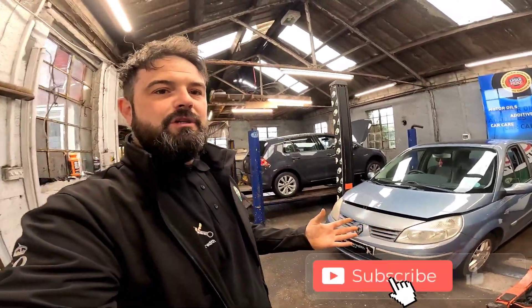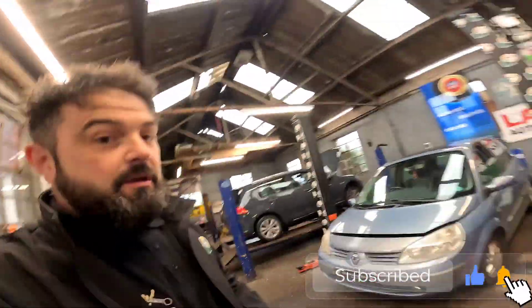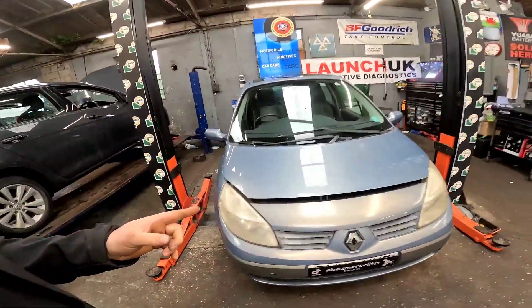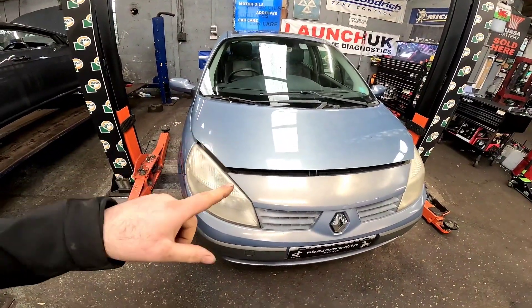Come with me on this absolutely glorious Friday the 13th. We've got a Renault Scenic 1.9 F9Q in for a bit of a turbo whine. This customer's complaining of a little bit of oil consumption and if you just listen now you'll hear a little bit of that sort of noise — well that is the actual turbo that's failing.